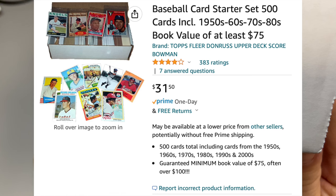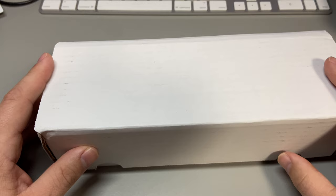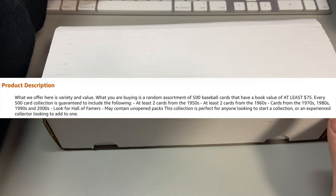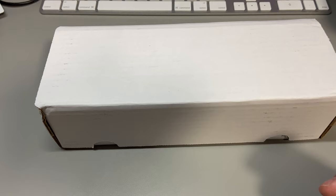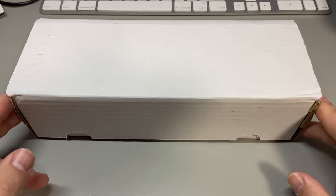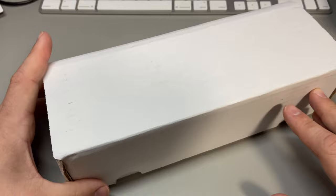Hey everybody, it's Johnny V back with another card opening video. This is the second one of these 500-count Amazon boxes. The first one was pretty awesome — we got a 1955 Topps Ruben Gomez card out of that, which was amazing for 30 bucks. You get two cards from the 50s, two from the 60s, a bunch of 70s, a bunch of 80s, some junk wax, and one or two unopened packs. Check out my other video for that.